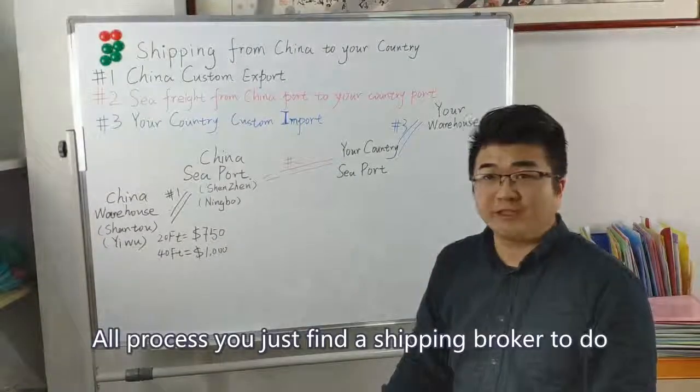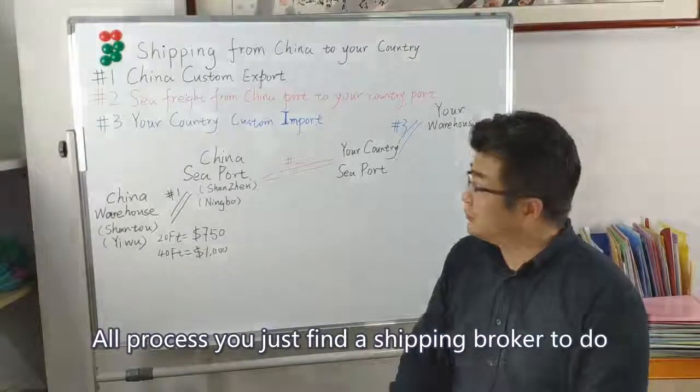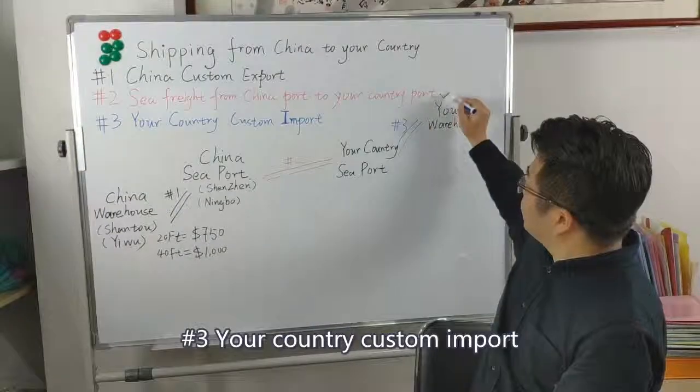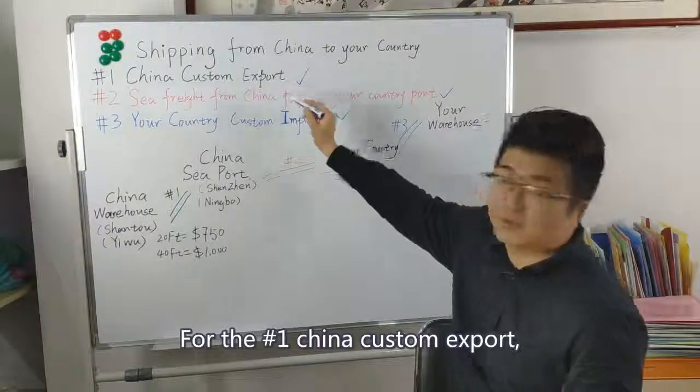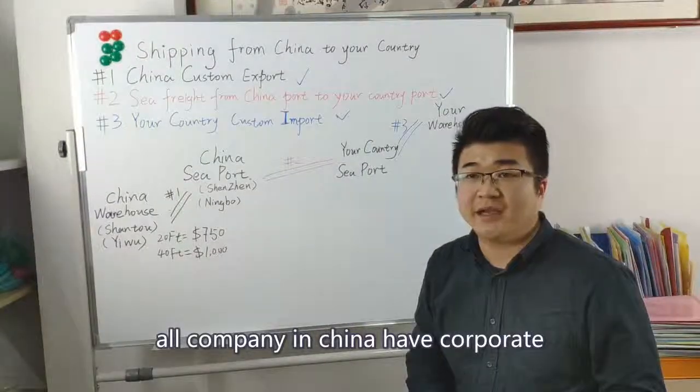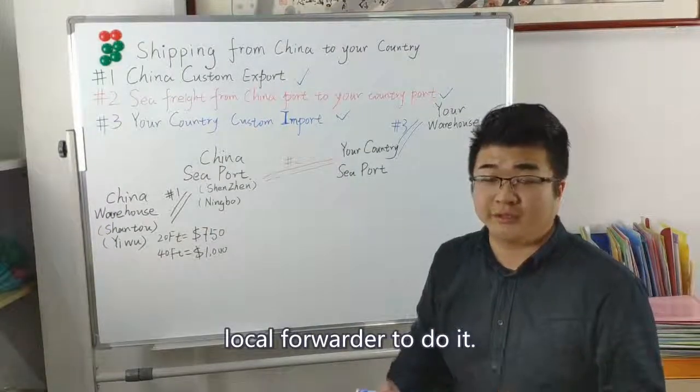For the whole process, you just need to find a shipping broker to handle the second part and the third part for you. For the first part — China customs export — all companies in China already have their own local forwarders to do it.